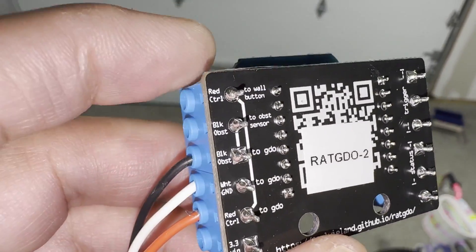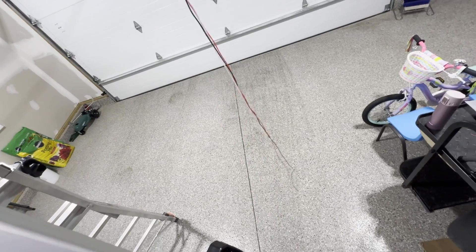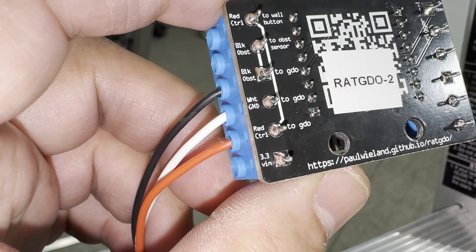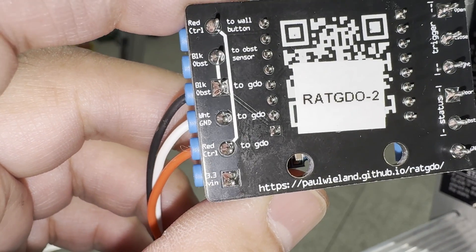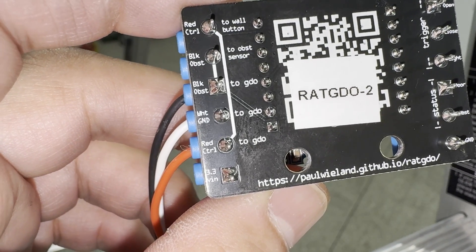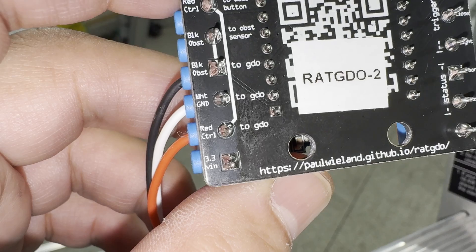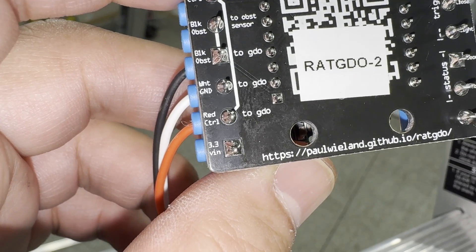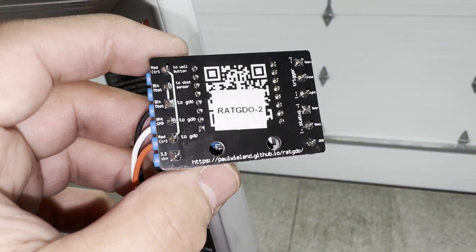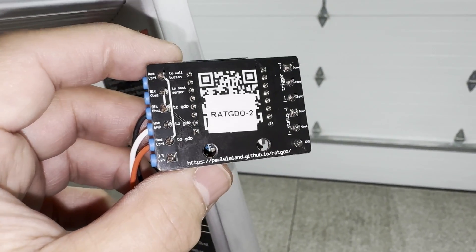I'm going to show how to do the pass-through ports on my LiftMaster. What I did is I got these long silicone wires off Amazon and wired them up to three ports on the board: one is for the black lead on the obstruction sensor, one is ground (white), and the red is for the wall control button. I put three long wires in there just to make sure everything works before I clean things up.